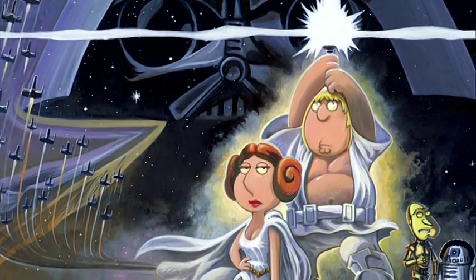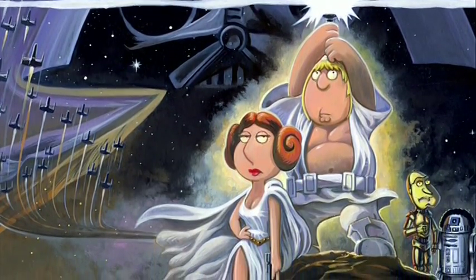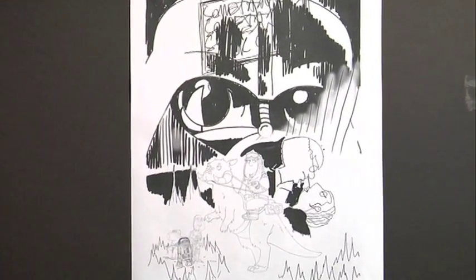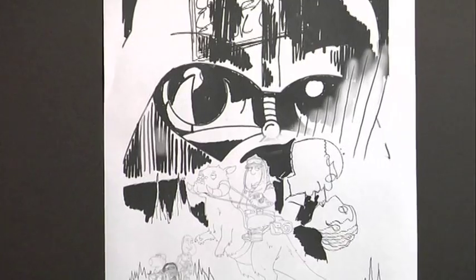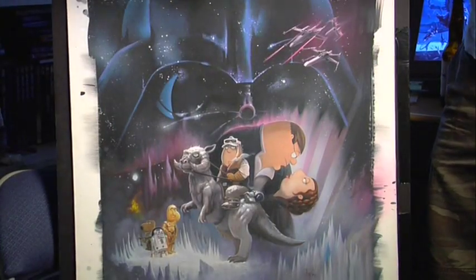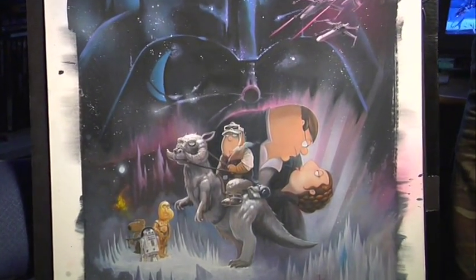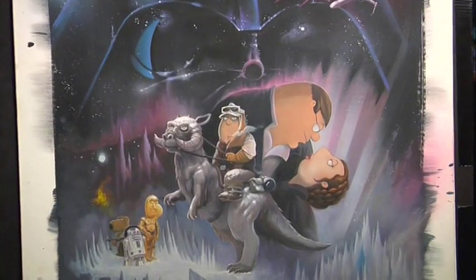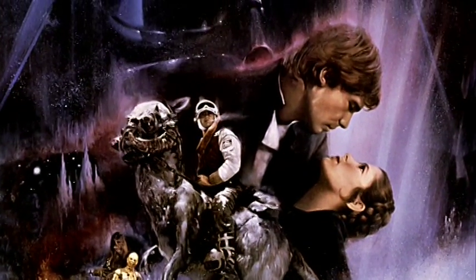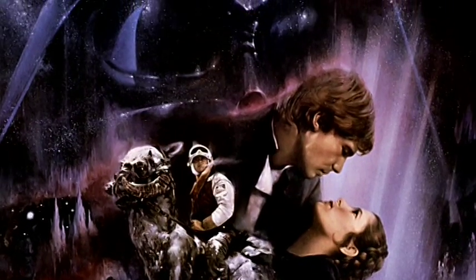We've teamed up for the original Star Wars poster, and it's a nice way to work, because when I get the drawing, I could get it close, but it's nice knowing that it's in the hands of Mick first. Essentially, I would lay the front cover out, putting all the elements in the right place, and obviously the posters are based on the original VHS releases. Our main goal is to make our poster, with our Family Guy characters, look as beautiful and intriguing as Roger Kastel's Empire Strikes Back poster.